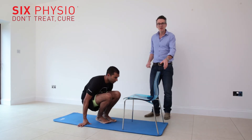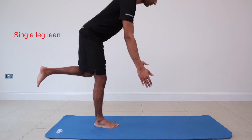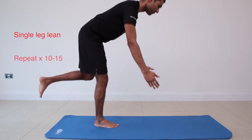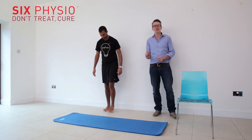Into standing, and it's going to be a single leg lean. On the affected leg, you can try and get your hands down to the floor — it's about control and stability through your glutes and through your hamstrings.